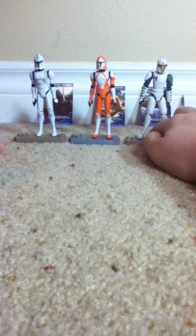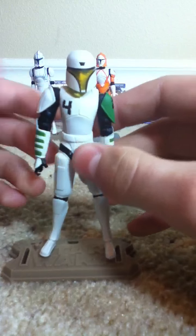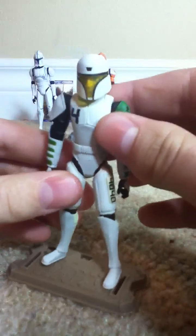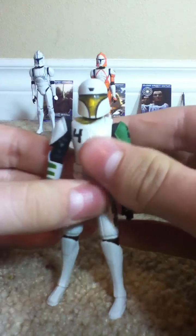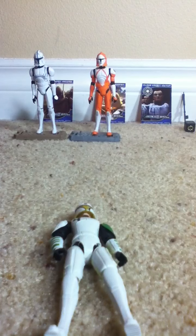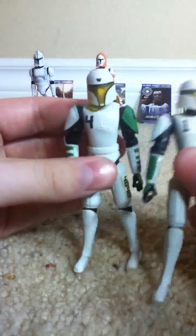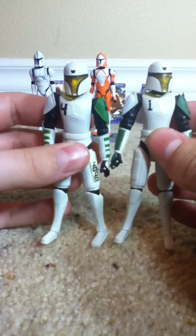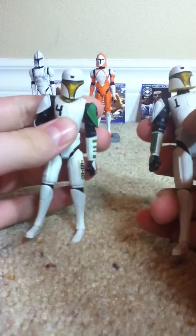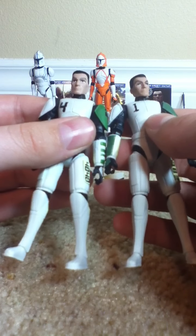Last but not least, we have Clone Cadet Cutup — or Clone Trooper Cadet Cutup in his Cadet armor. He is pretty much the same exact thing as the Clone Cadet Heavy. They really need to release a Clone Trooper Heavy, not a Clone Cadet. Here's Cutup, here's Heavy — pop their helmets off, they are the same thing.